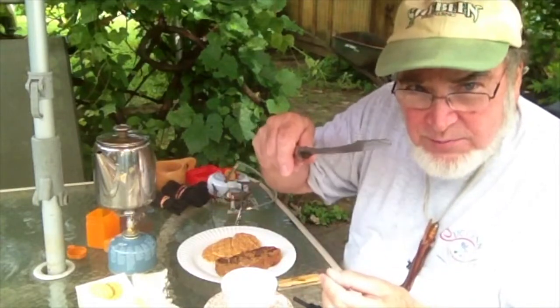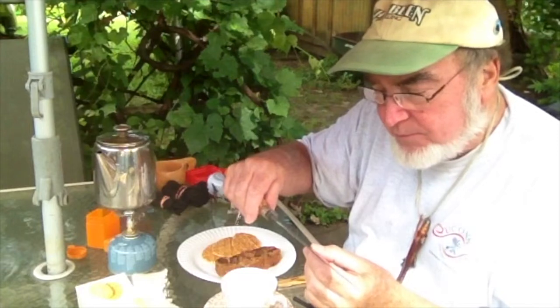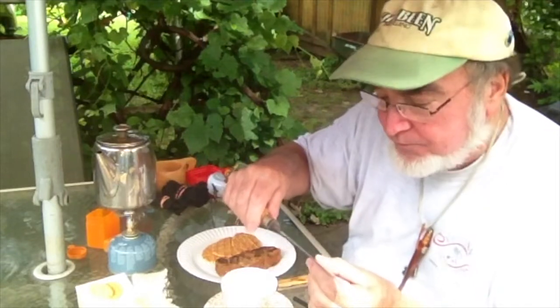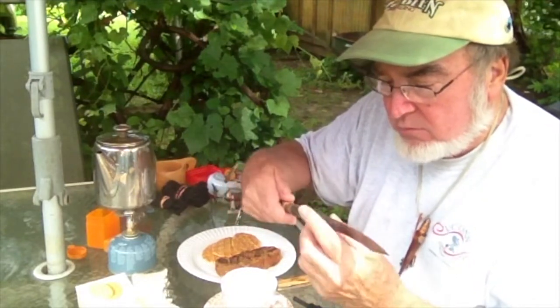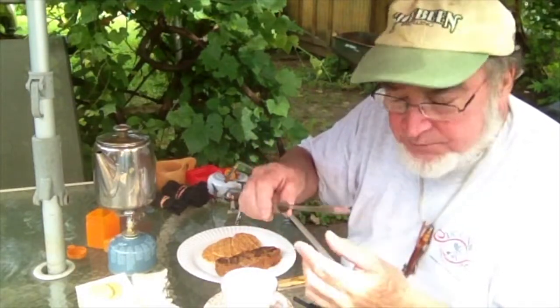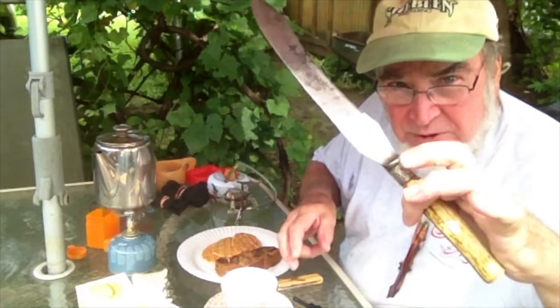Old English knife. It says Alfred Williams, Rivington, Yorks, Sheffield, England. So it takes a decent edge. It's not good for the frill rod. There you go. Just a little tidbit thrown in there.